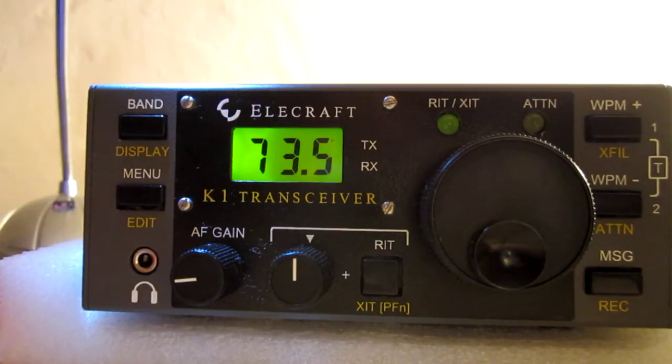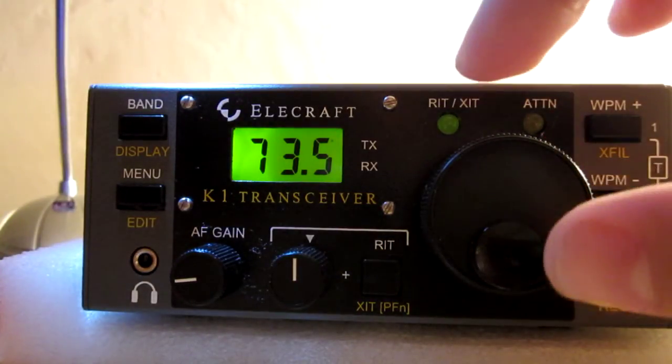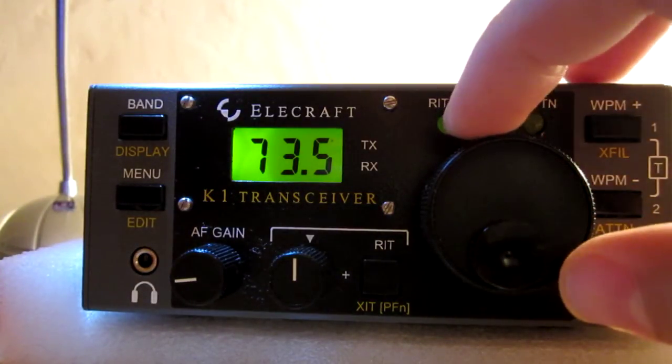There is a Spanish station — I believe at 4 watts at this moment — no trouble contacting the Spanish station.